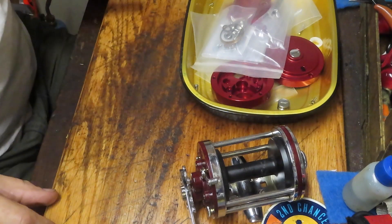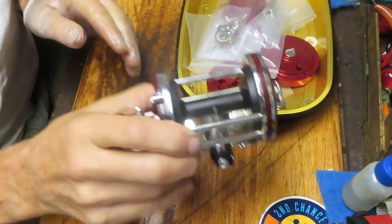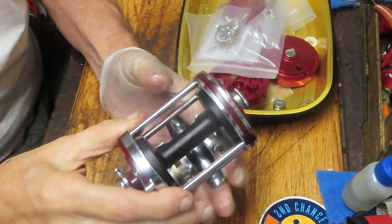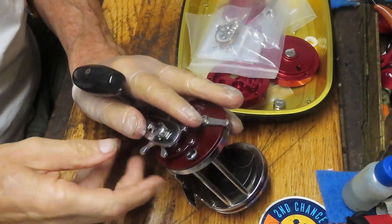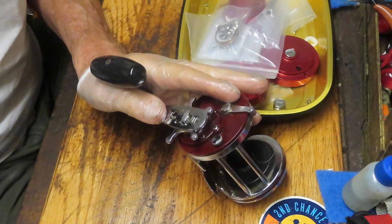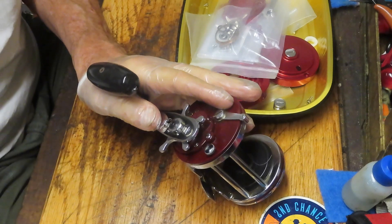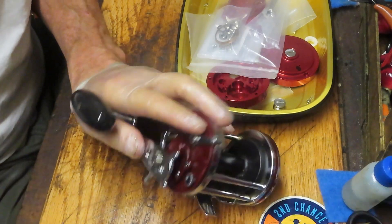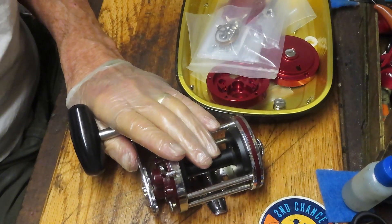Hi, this is Dennis with Second Chance Tackle. This will be an interesting one today. This is how to upgrade a Penn 140 squitter to a Cortez conversion. This one was sent in by Howard and we're going to do our best to make those changes, show you how to do that. I'm going to talk a little bit about hot rodding the reels, which is what we'll be doing here, and give you a look at how you can take an old reel from the 1970s and really give it a second chance to shine.